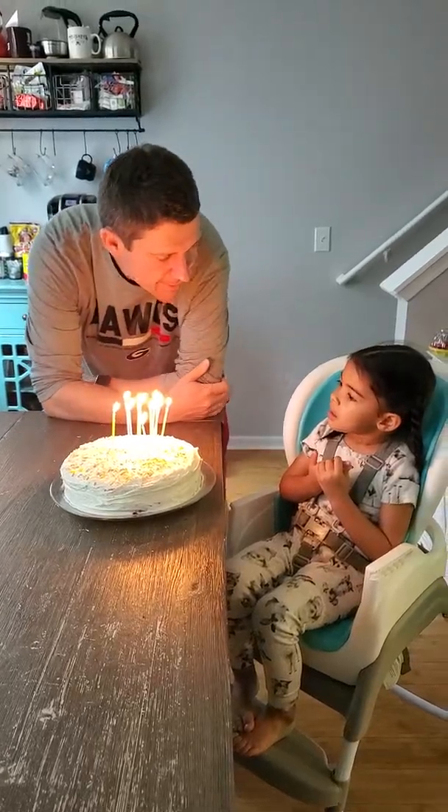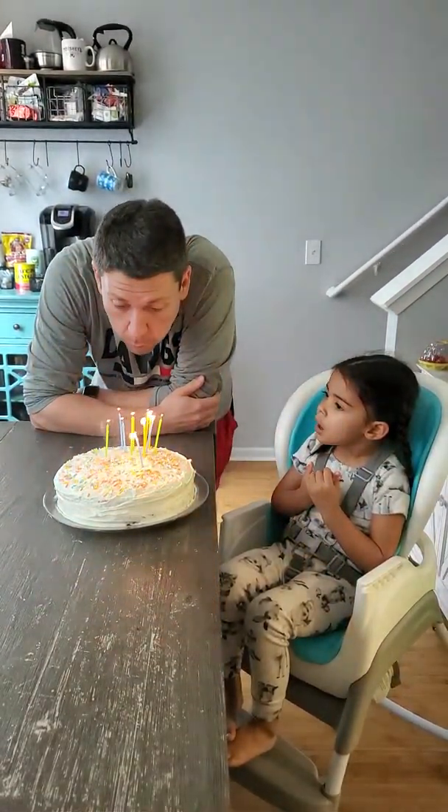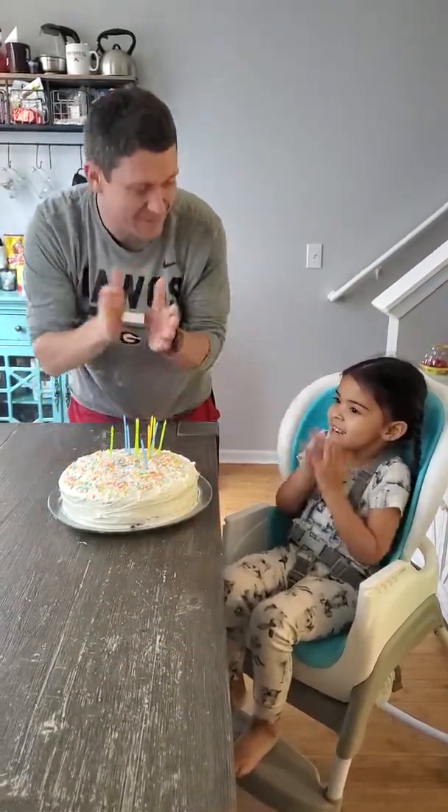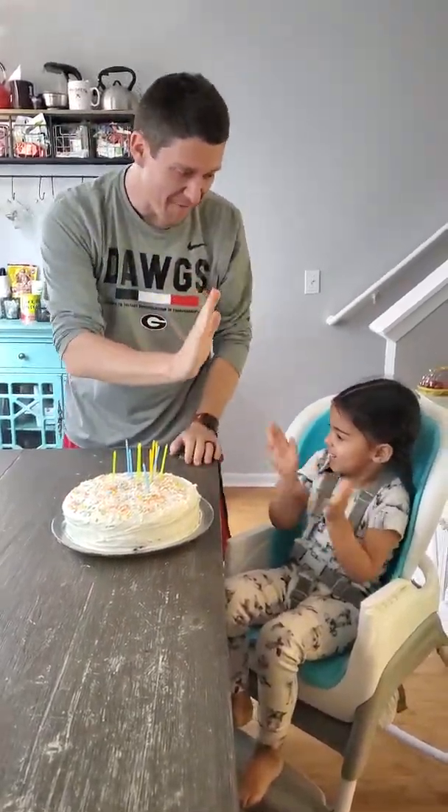Oh my gosh, thank you! You want to blow out the candle? Let's blow it out together — on three: one, two, three, blow! Thank you! High five!